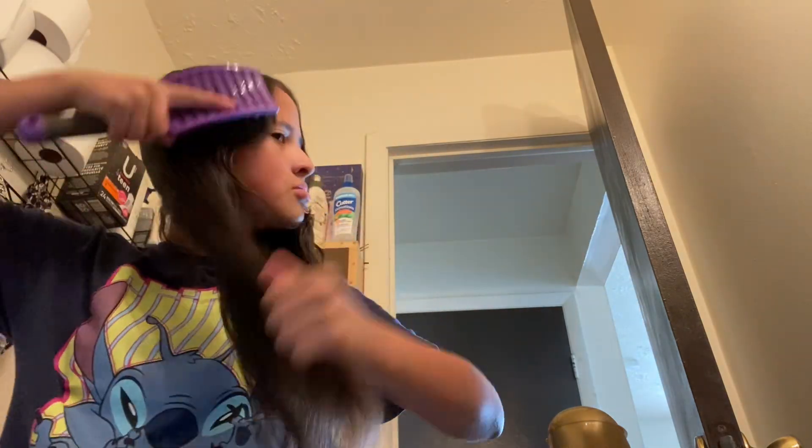Look how much better that looks! Okay so our hair is done. I'm probably going to put it into a ponytail. Maybe if I do more vlogs and keep using this I'll recommend it to y'all and see if it works. I found one — I've used this one — so I'm gonna do a ponytail because it's hot.